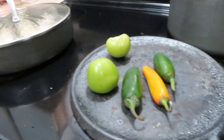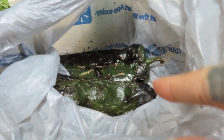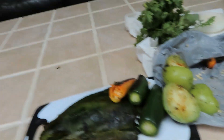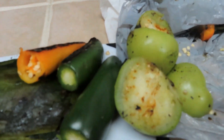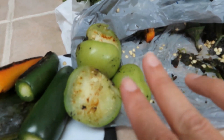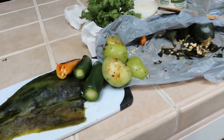Okay, so these are my jalapeños and my green tomatoes. I'm gonna take them out and put them in the same bag with the poblanos. These are ready — I'm just gonna peel them off and take out the seeds. I'm gonna put three jalapeños because I like it spicy, and Julio does too. Then I'm gonna add the two green tomatoes. Like I said, I don't know the exact measurements — I just wing it. Then I'm gonna put the onion, and everything is gonna go in the blender.